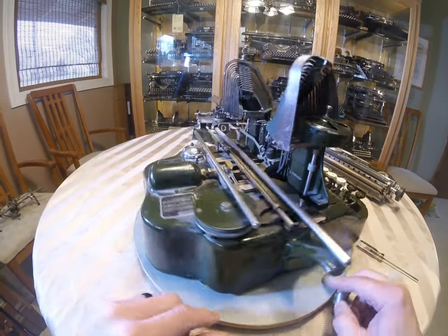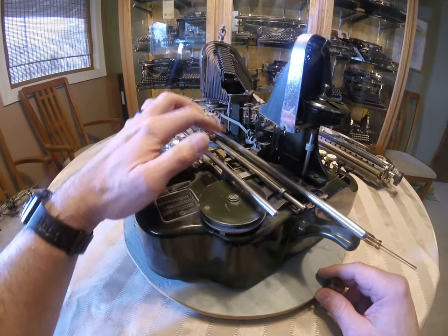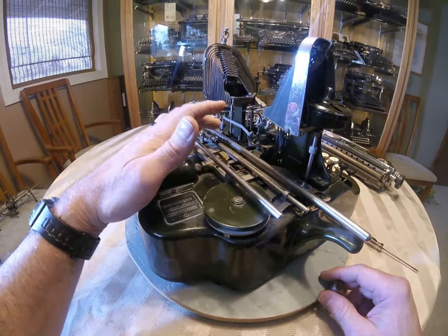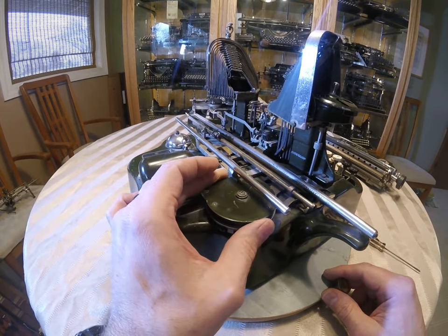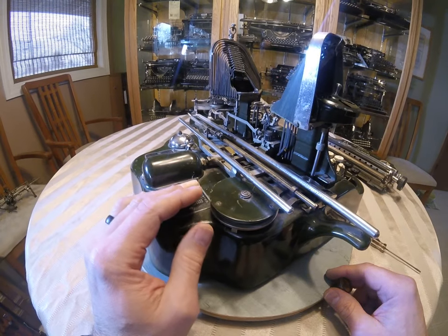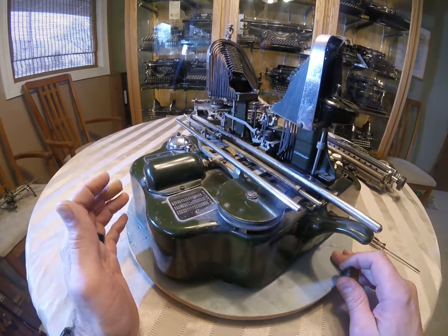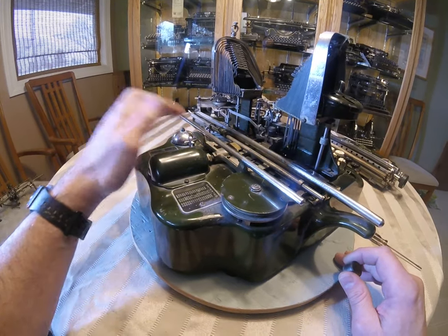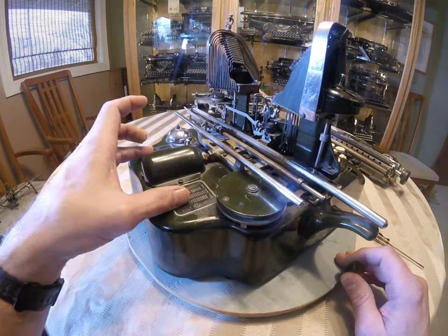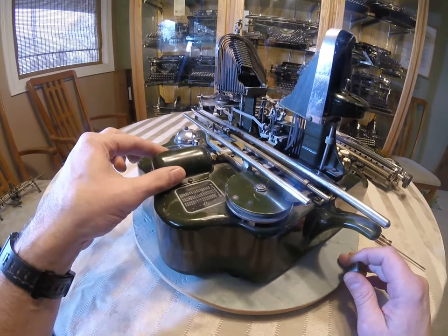The other things to look for are the overall condition of the machine. If it has a clip and a string, that's nice. Most of them will have a good spring inside the spring drum — that can be repaired if it's not working. And then what I like to do is just go around the machine real quick to make sure everything's there: the bell, the bell dinger, the patent, little tags. Sometimes this little cover is missing.